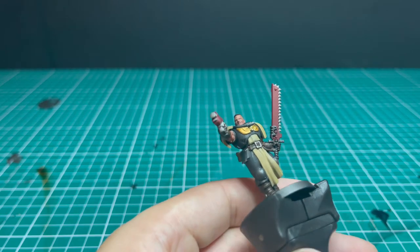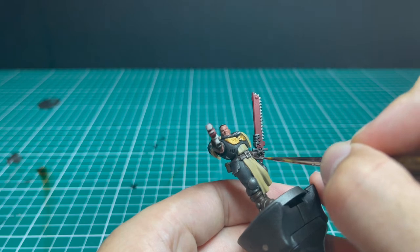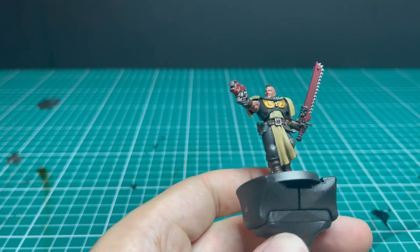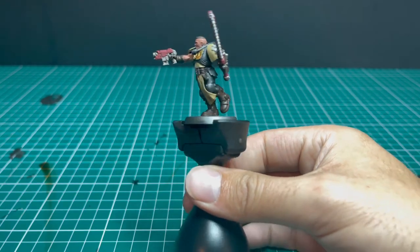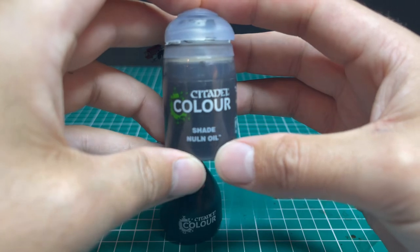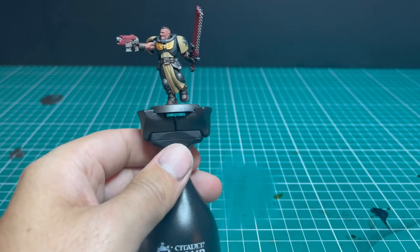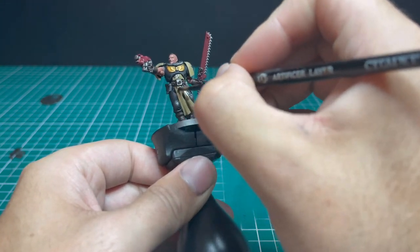Next, a bit of Screamer Pink to base coat the handle of the chainsword — a nice complementary color to the rest of the scheme. Now the miniature is fully base coated and ready for its all-over wash of Nuln Oil. This finishes off the armor entirely: spray black, spray silver, contrast black, light dry brush to silver again, then Nuln Oil — that's the entire process for painting black armor.